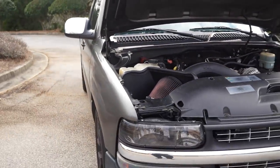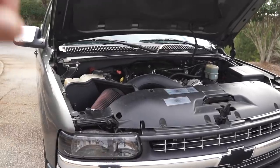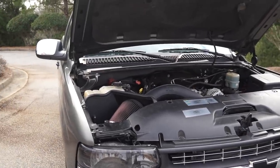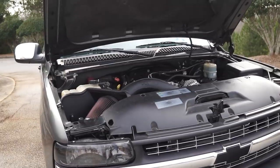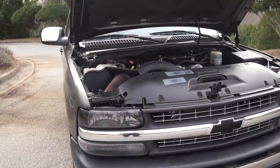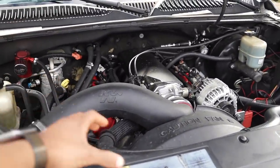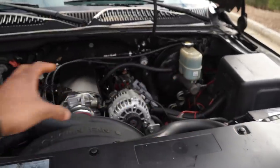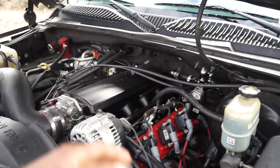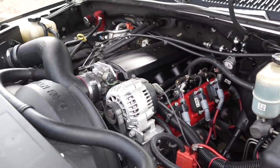Basically everything in the drivetrain of this truck is brand new except for the bottom end of the motor and the rear end — and I even fixed a slow leak on the rear end gear cover. Other than the bottom end and the rear end, everything on this truck is fresh or as good as I can get it for my budget. The next plan is to get rid of the current setup and either do a single turbo or use the Now Speed Engineering twin turbo setup for these trucks — it's relatively affordable, though I'll have to modify my exhaust again for the third time.